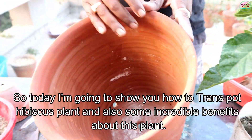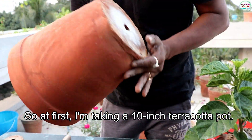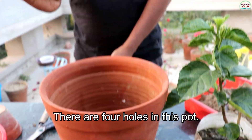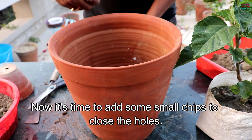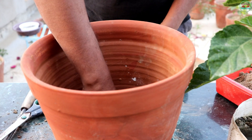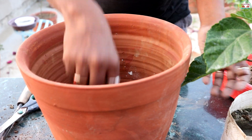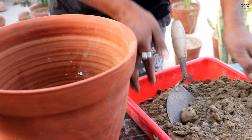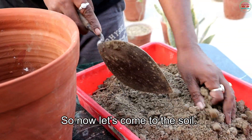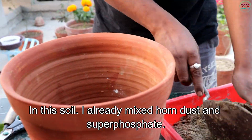First, I am taking a 10-inch terracotta pot. There are four holes in this pot. Now it's time to add some small chips to close the holes. In the soil, I already mixed horn dust and superphosphate.